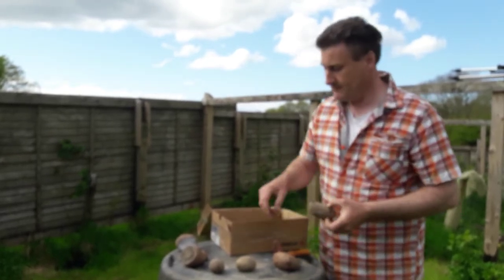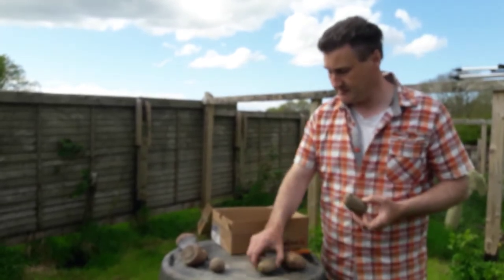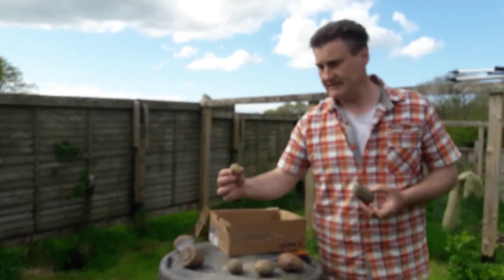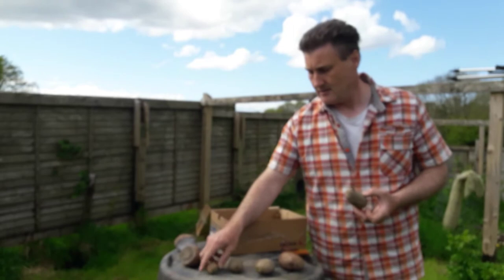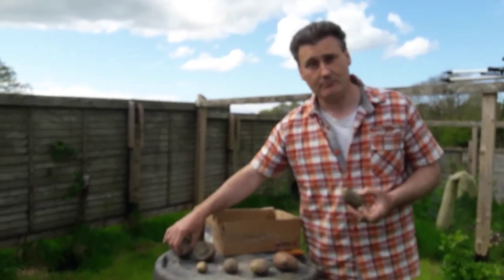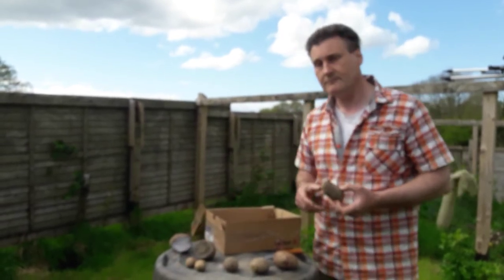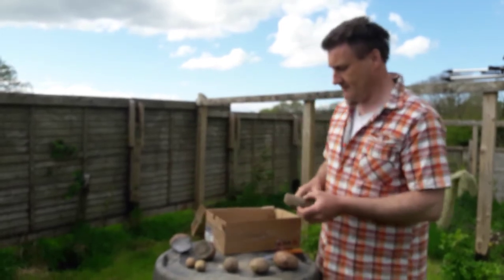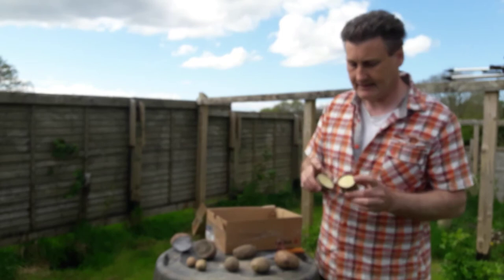This is a long oval potato and it's perfect for cutting into two. You will see that we have a variety of seed — this would be on the very large side. These are very good seed, but then you sometimes have a seed like these which are much smaller, and you wouldn't expect as heavy a crop on these, but they will still produce potatoes for you.